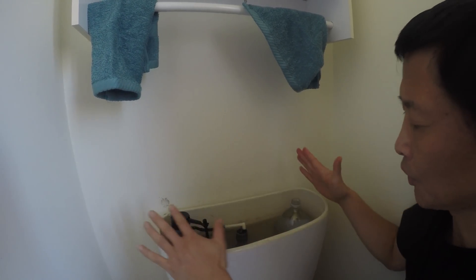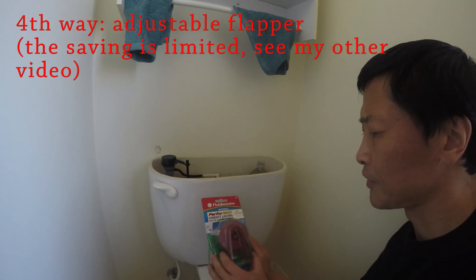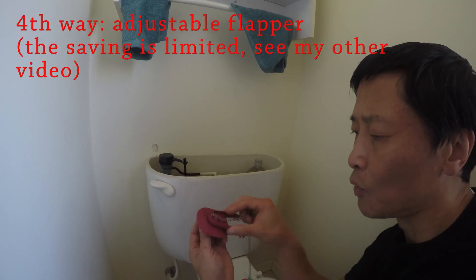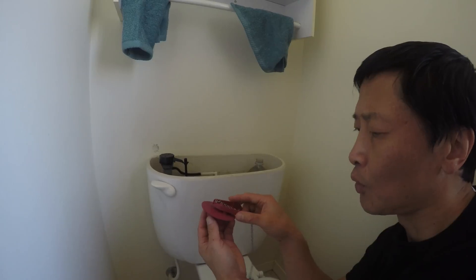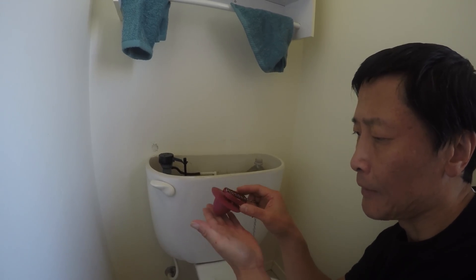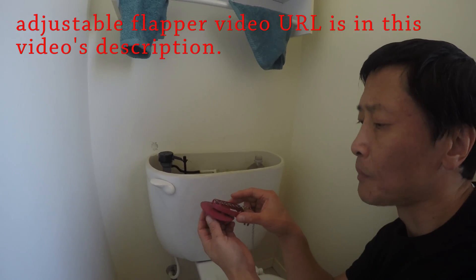The fourth way to save water is to use an adjustable flapper. When you move the dial you can control the time between the flapper opening and closing. Watch my other video to see exactly how it's done.